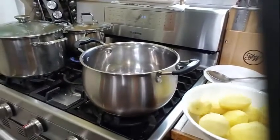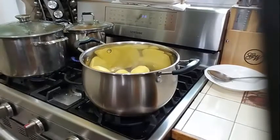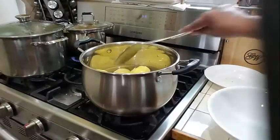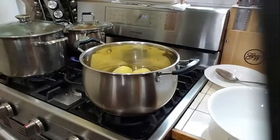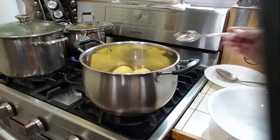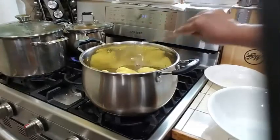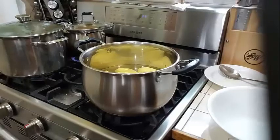Into my pot over here, I will be adding my potatoes and water, just to cover the potatoes a little. I'm going to add a teaspoon of salt to my potatoes here. I'm going to put my stove on and let this boil until my potato is nice and tender. Then I'll come back and show you how to start making the choco.